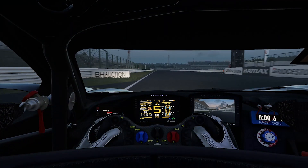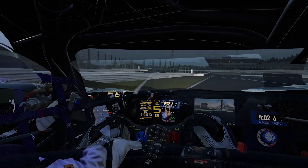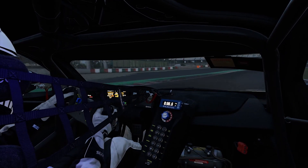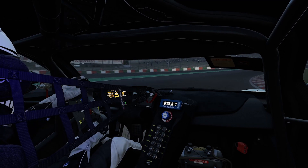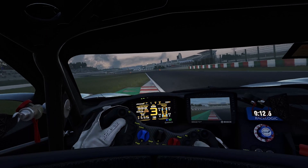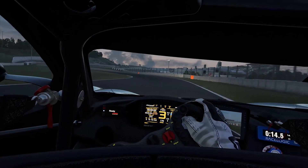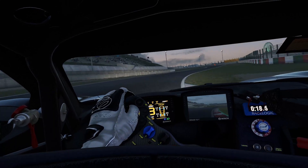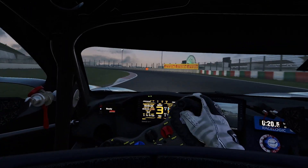Overall, the general rules that apply to this challenging section are: be as smooth as possible in terms of steering and throttle inputs, think ahead about the entry of the coming corners, and find an optimal racing line which suits you best on the S-curves. Watch the onboard and try to apply these tips for your next ride at Suzuka. I'm pretty sure you will do well.